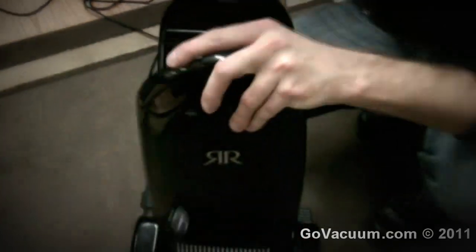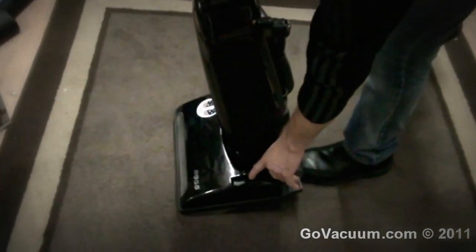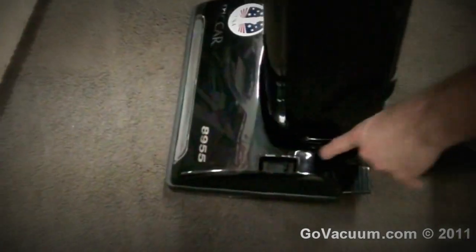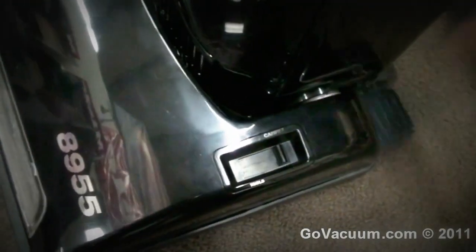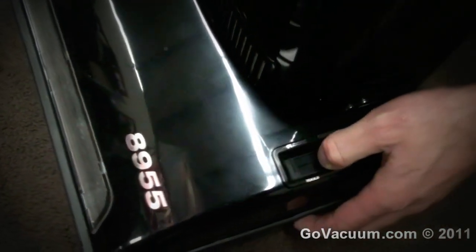We'll pop the front back on here and take a look at the clutch system. Floors to carpet — it activates on carpet and engages the brush roll to spin at a high RPM. You disengage it and now you're going to clean on the hardwood floor without that brush roller spinning. So essentially it's like a big electric broom on steroids.